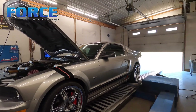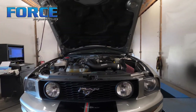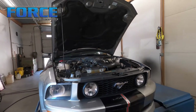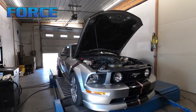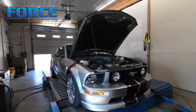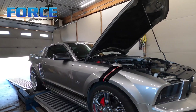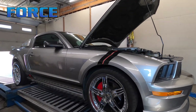Yeah, it sounded good. This is one of the better sounding three-valves I've heard. It's still catted, just has an X-pipe on it, but it sounded really nice — got to like that. That's it for this one. I'm going to get it off of here and prepare for the next car tomorrow.